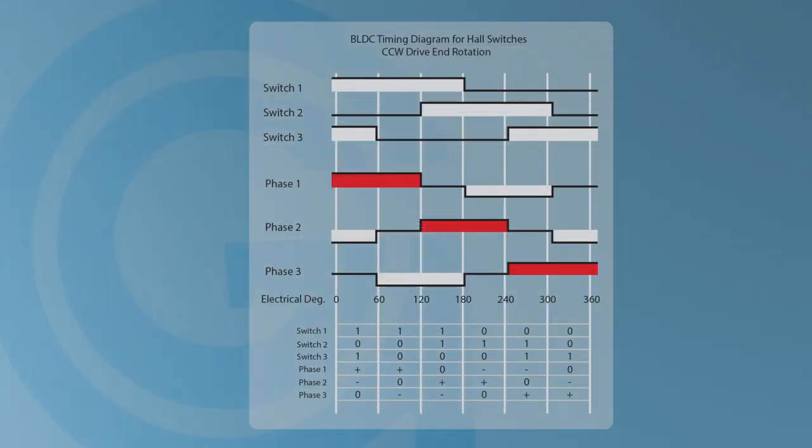Commutation is done by determining the angular position and then applying current to the stator, which creates a magnetic field that attracts the rotor to a new position. For instance, if the rotor is in the position shown at the beginning of the timing diagram, the hall switches would read one on, two off, and three on. The motor control interpreting this would allow current to flow into phase one and current would return to the control through phase two.